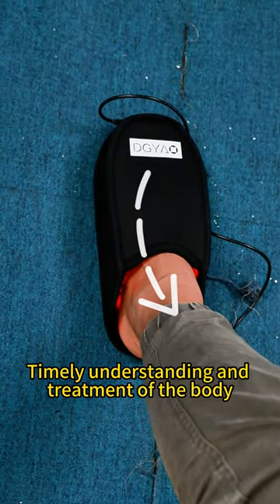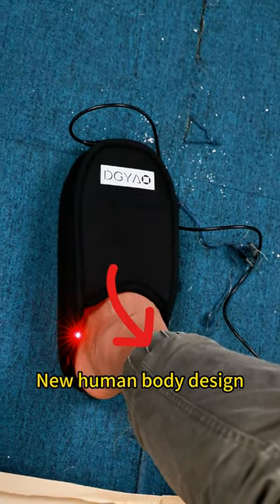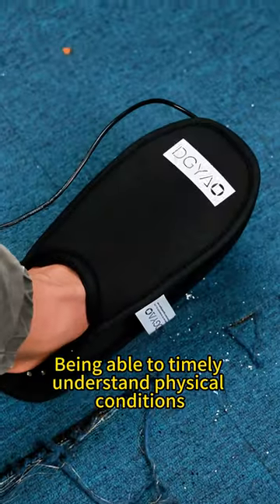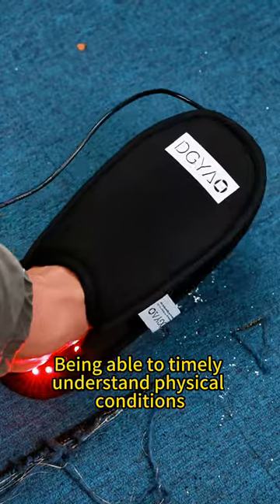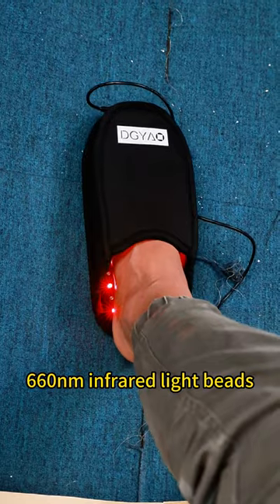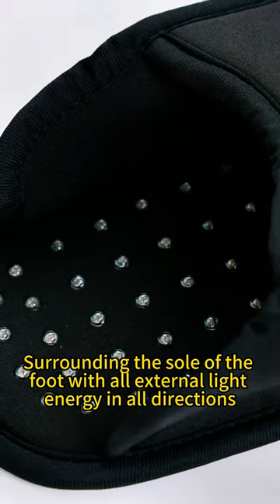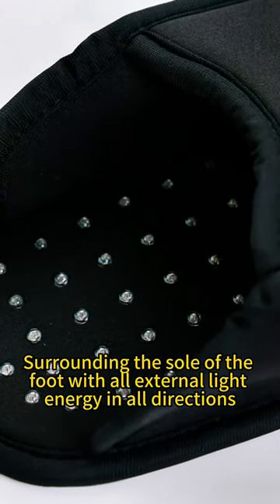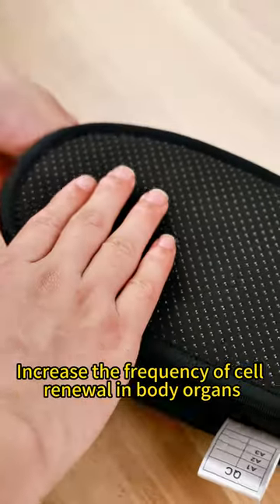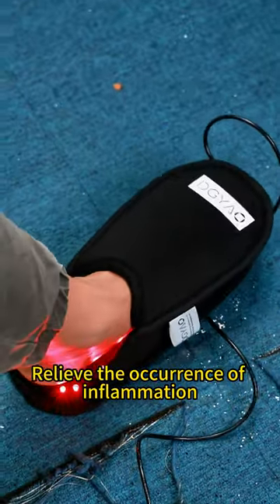For timely understanding and treatment of the body, this infrared foot protector features a new human body design, designed according to the acupoints of the human foot, being able to timely understand physical conditions. It also comes with 66 pieces of 660 nm infrared light beads, surrounding the soles of the foot with light energy in all directions, penetrating deep inside the skin to improve blood circulation in the feet, increase the frequency of cell renewal in body organs, and relieve the occurrence of inflammation.